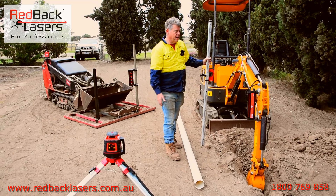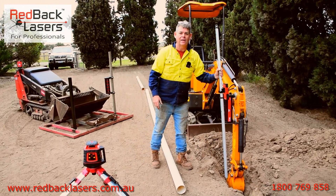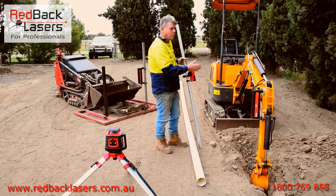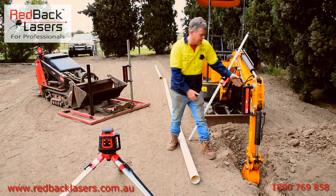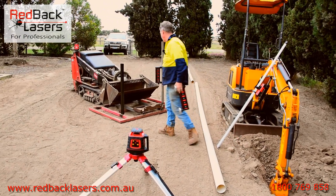You get the idea — I haven't had to jump off the machine and constantly put my staff down to get a level reading and figure out where I'm going. I could dig that whole trench without getting off the machine at all. So what about using that receiver on a skid steer? We'll grab it off here and go over to the little machine.